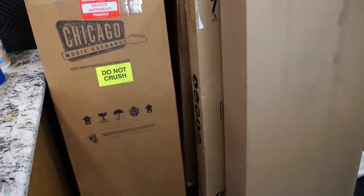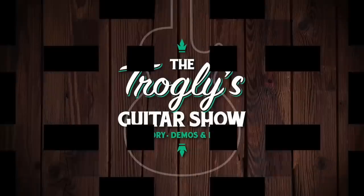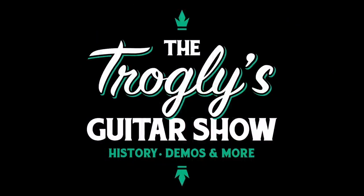Do you ever wish you could go back in time to buy your favorite model brand new? That's exactly what I did. Welcome back troglodytes to your daily dose of guitar information, the Trogly's Guitar Show.